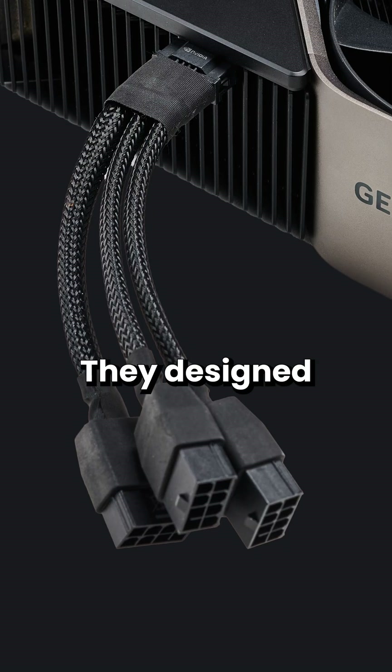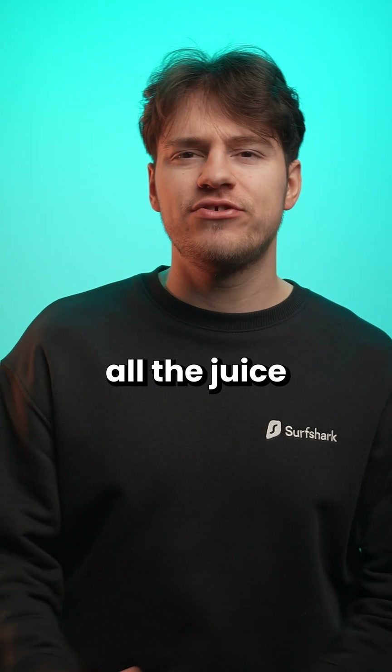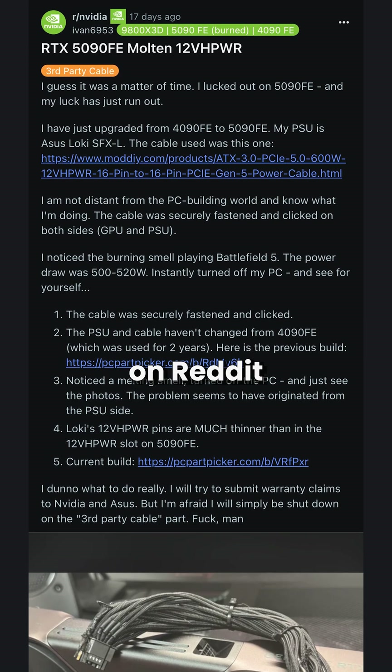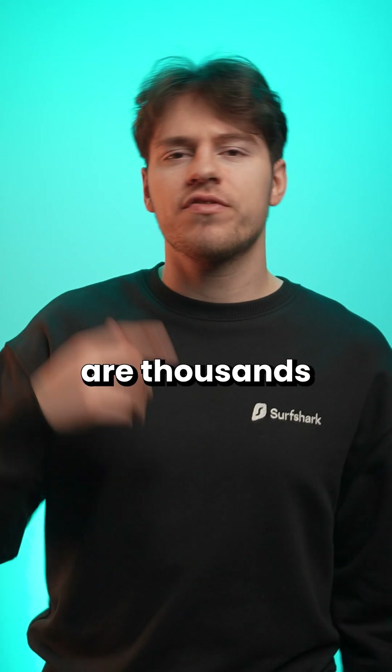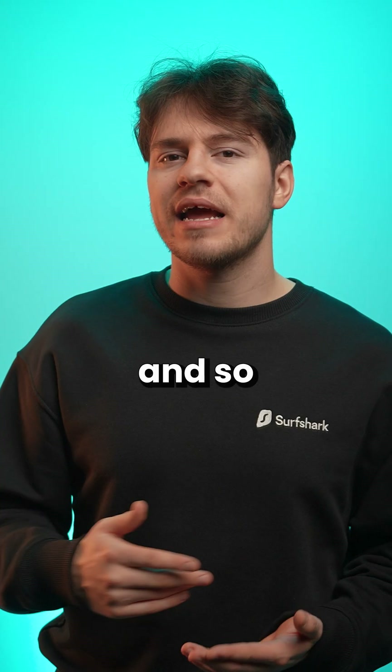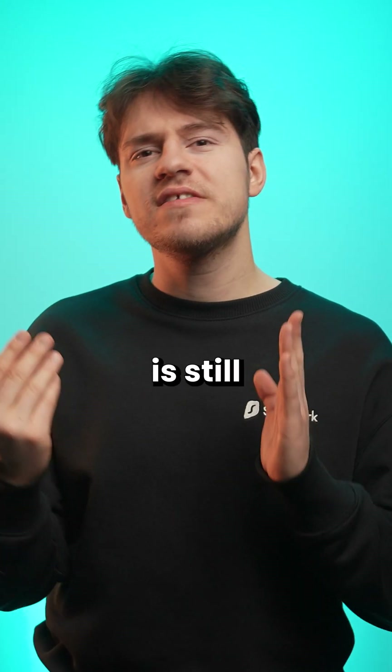So they designed this new 12-volt high power cable that should give your hungry card all the juice that it needs. Now, this story on Reddit specifically could be, and probably is, an outlier, as there are thousands of RTX 5090, 4090, and so on users that don't have any issues whatsoever.